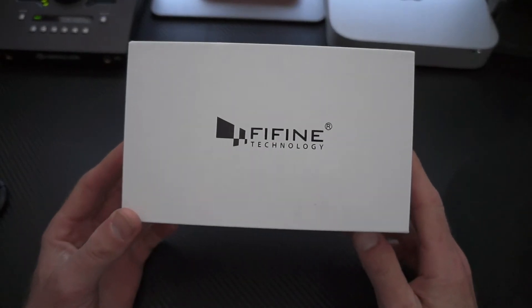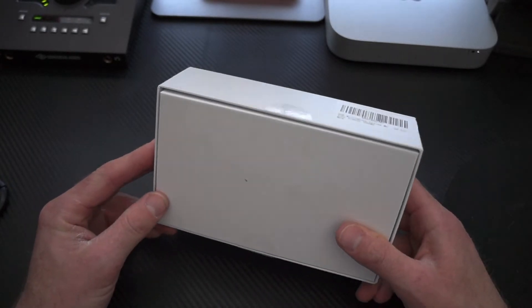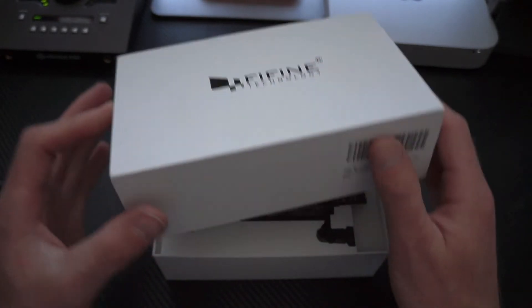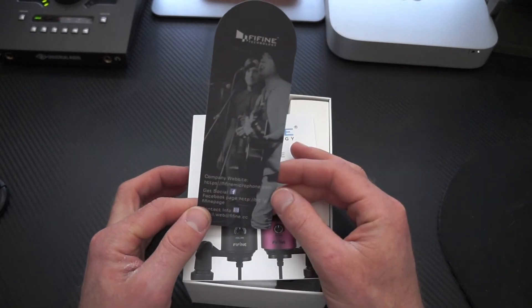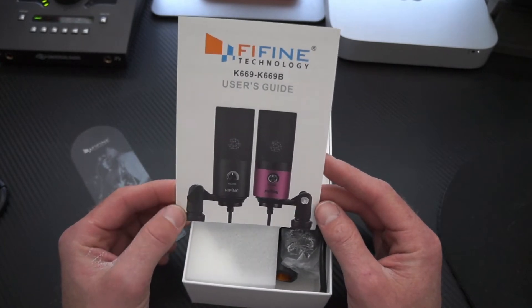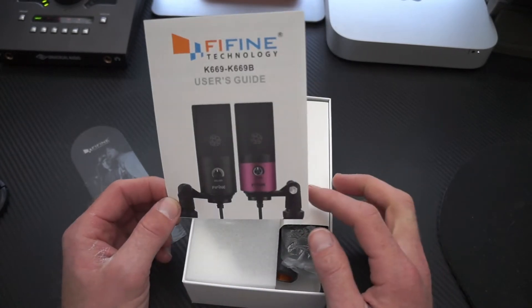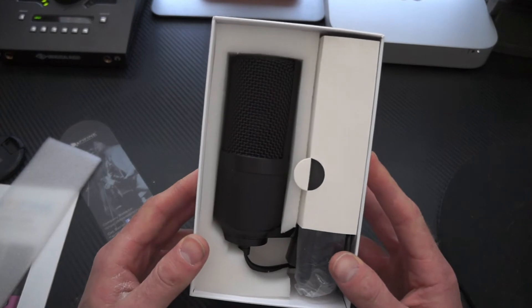Alright, here we go — here we are. This is the box it comes in: Fifine Technology — we'll see how fine you are. It comes in such a small little box, which I actually like. Here's the user guide, so you have the 669 and 669B — I believe I have that one, the black one.